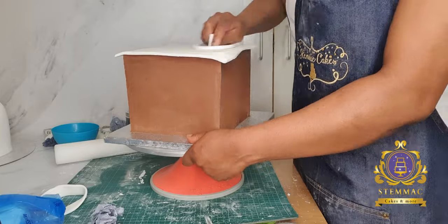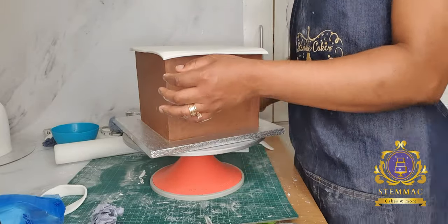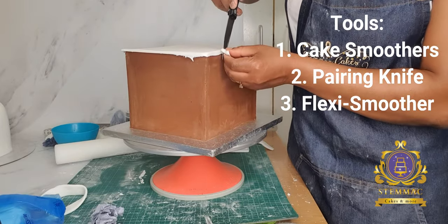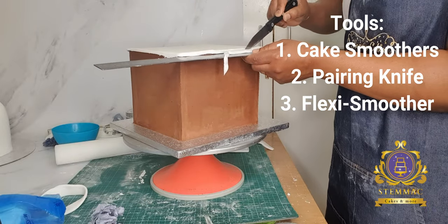As you can see from this video, I have already baked my cake, torted it into layers, filled them with buttercream, stacked them, and of course applied ganache. At this point I have cut out a square piece of fondant.